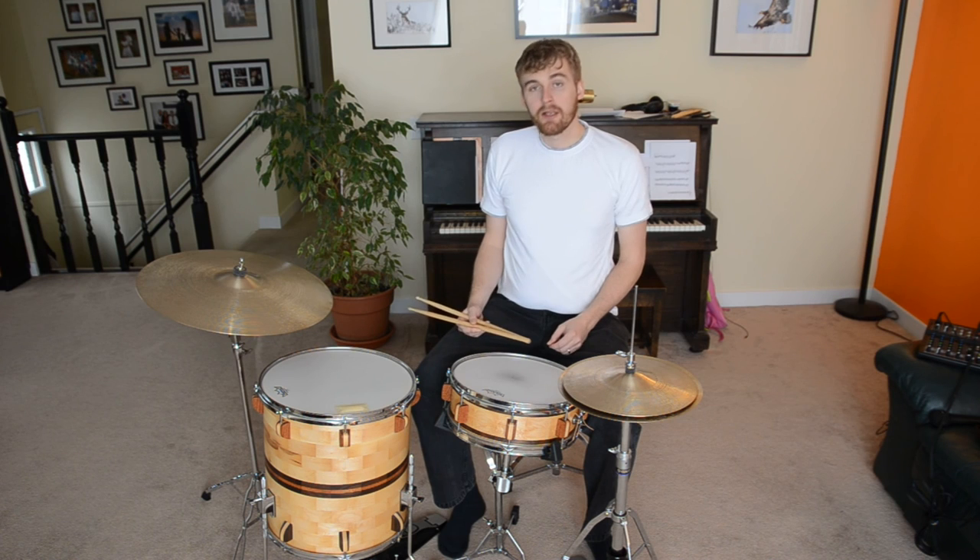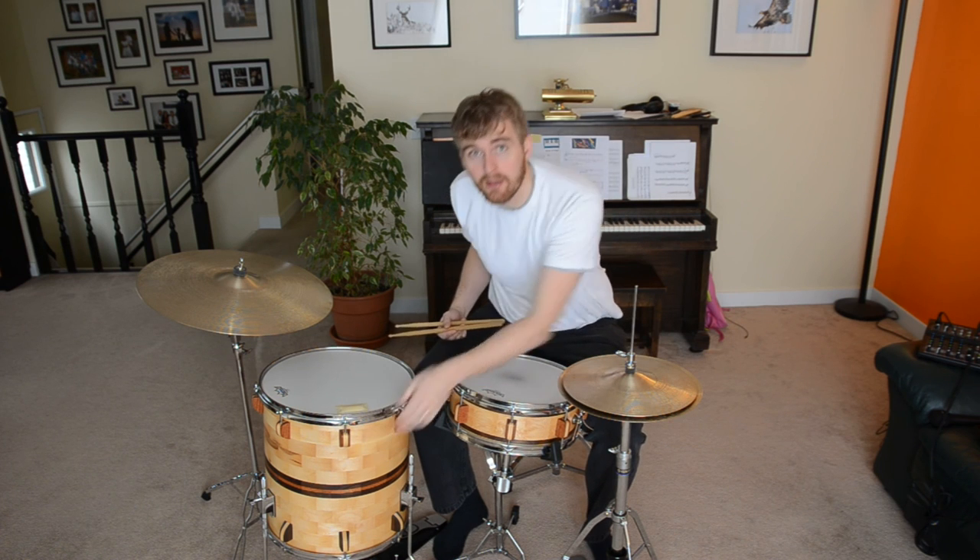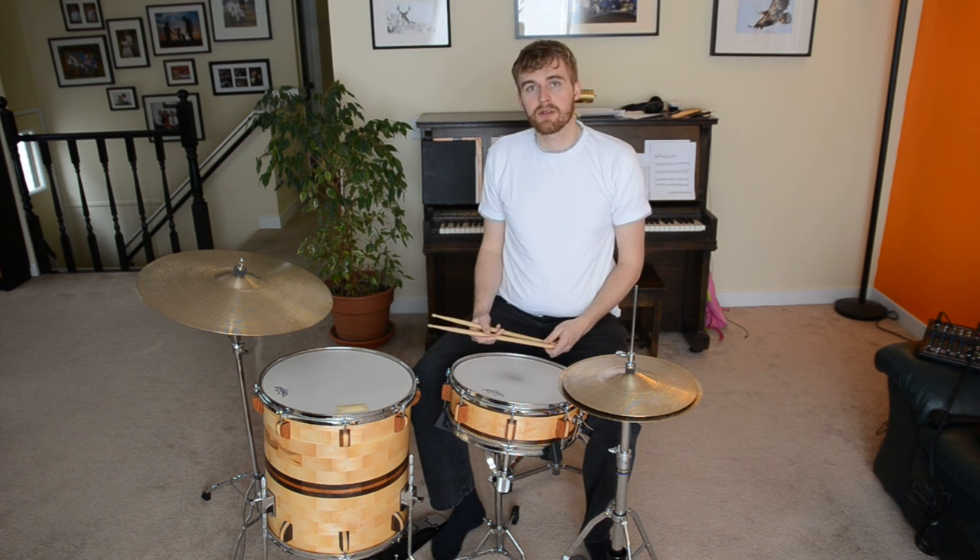And that's it for today. Thanks for watching and I hope you enjoyed it. If you're wanting to see how I actually made the segmented drums, there are three videos which detail the process. Hope you enjoyed it — thanks for watching, have a great day.